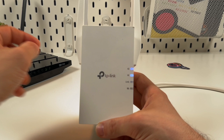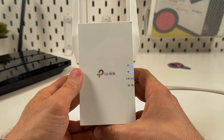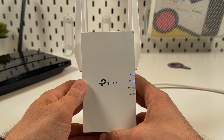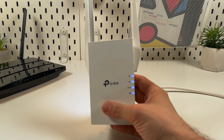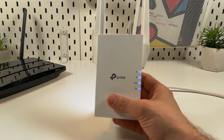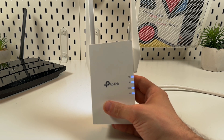First press the button on the router and then press the button on the extender. Just wait patiently and that's it — the extender is now doing its job, extending the Wi-Fi range so you can connect your devices to the extender's network.